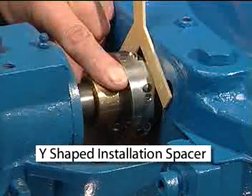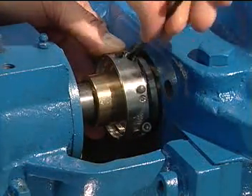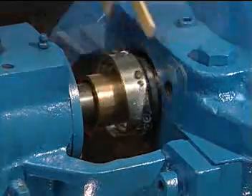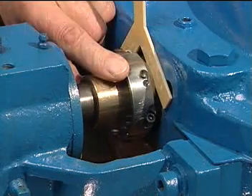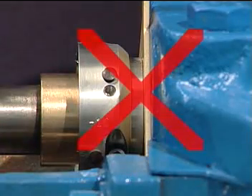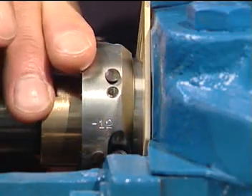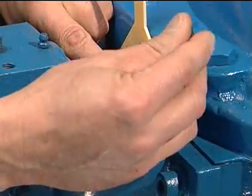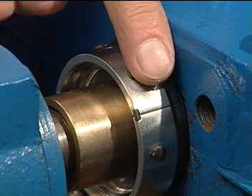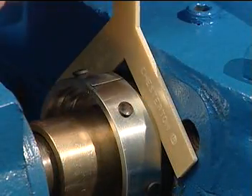Setting the 442 rotary holder with a Y-shaped installation spacer: tighten the two socket head cap screws until snug but not tight on the shaft. Insert the Y-shaped installation spacer against the step on the inboard end of the rotary holder and slide the holder against the spacer and stuffing box. Do not place the spacer against the back surface of the holder as this will incorrectly position the holder. While pushing the holder against the spacer, alternately tighten both screws evenly. The spacing between the rotary holder halves should be equal on both sides. Remove the installation spacer once the screws are tightened.